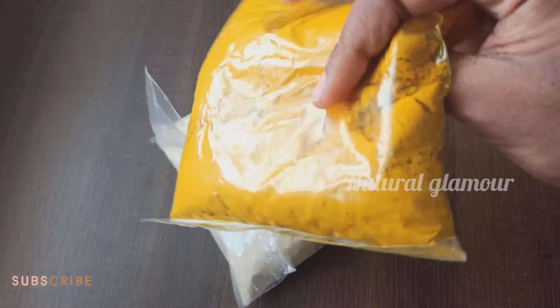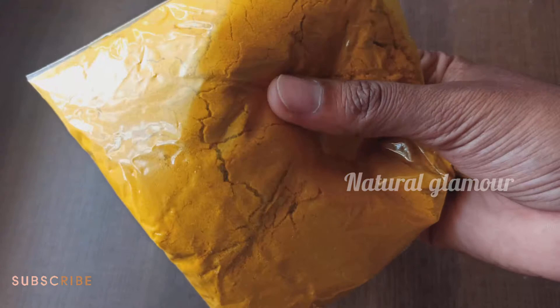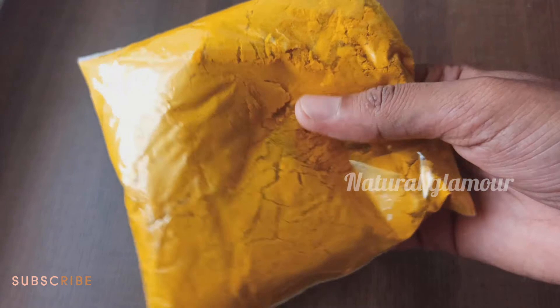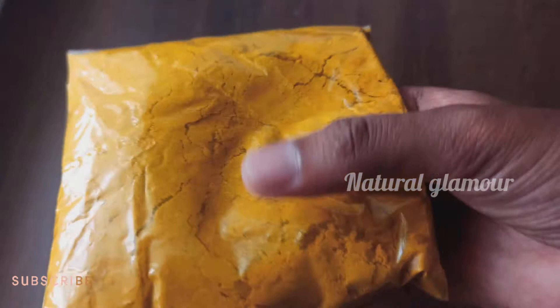Please do subscribe to our channel. This homemade polishing powder is very important. You can see your face go from dull to nice and bright — this homemade polishing powder is an excellent home remedy.